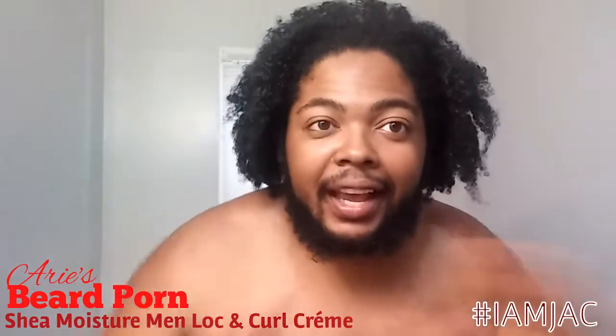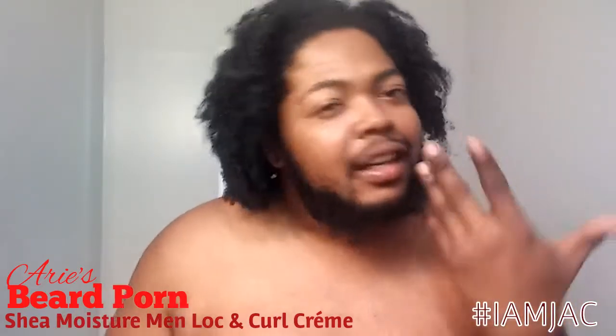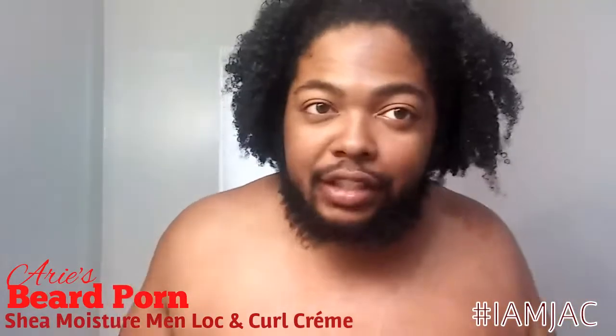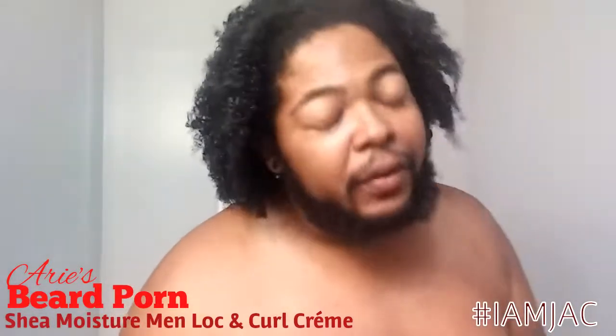Hey, it's me. I'm JC, JMS, JC — whatever they call me — and it is beard porn with Airs. This is Airs, and like I told you before, last week Airs is back, but I'm going to give you a product review.